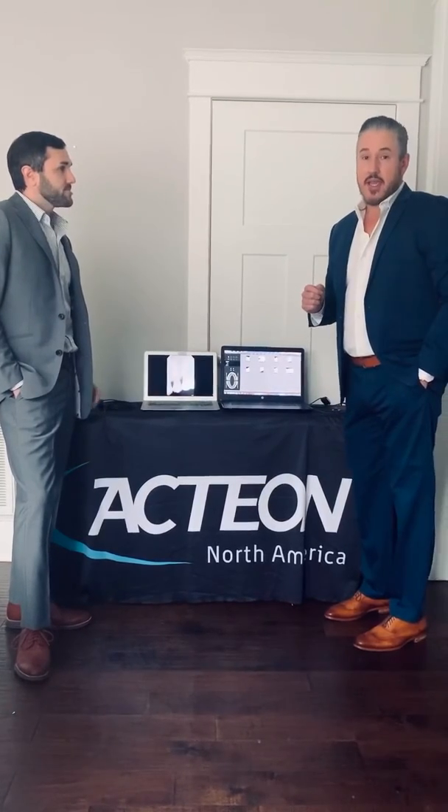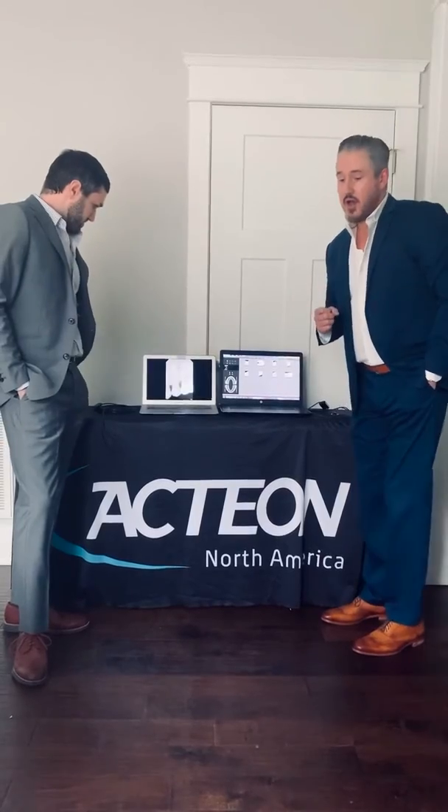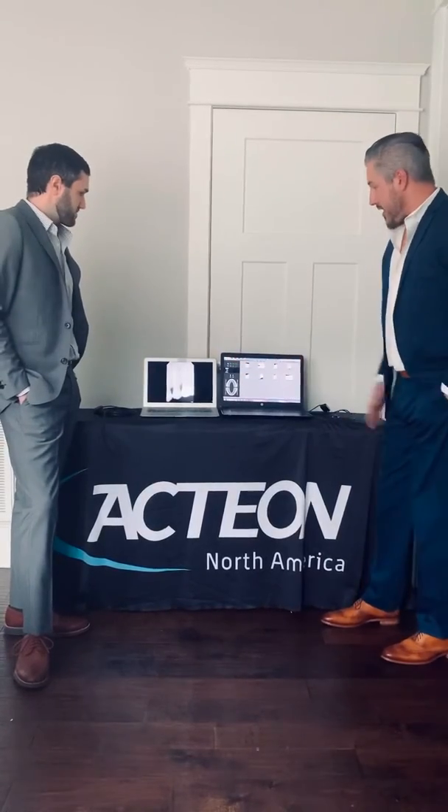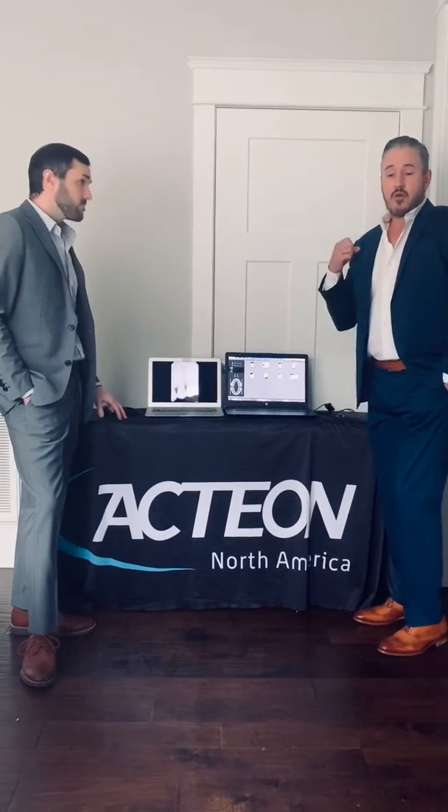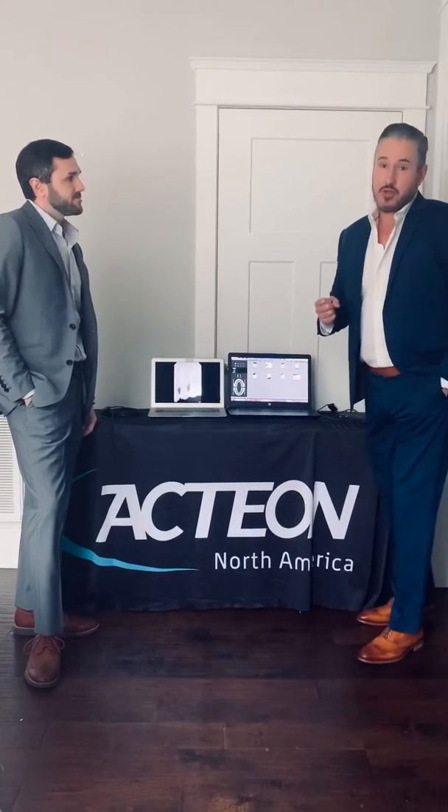We're using the latest technology in our sensors. As you can see here, we've got Mac and Windows — we're Mac and Windows compatible. We're also compatible with all your major softwares out there. If you have any particular questions on software integration, you can reach out to your local Action rep. One of the major things that we do is we will give you free complimentary software with a purchase of our sensor.